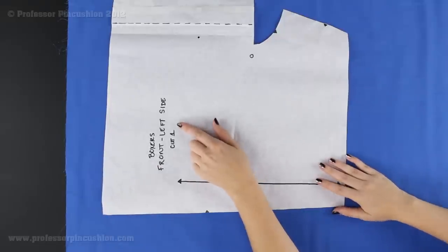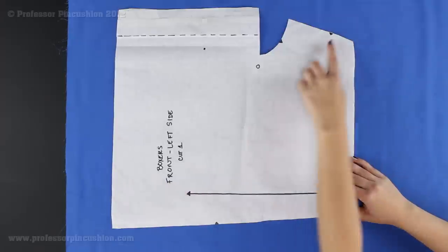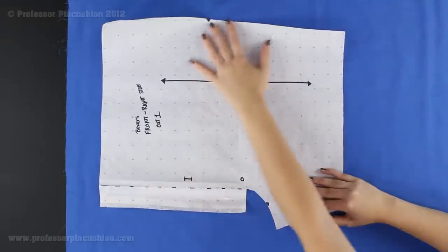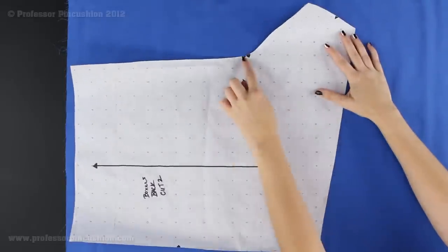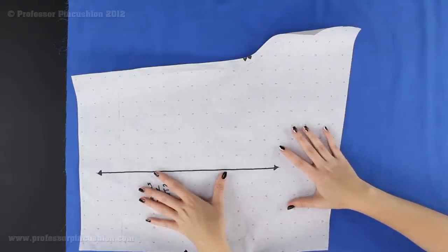After the back, I'm going to unfold the fabric to a single layer and cut out the front left side — you only need one, which is why I'm unfolding it. Pin it, cut it out, and don't forget to cut out any notches. I have a couple of notches here and one here. Then cut out the right side front. So in total: one right side front, one left side front, and two back pieces. Keep your pattern pinned to your pieces so we can transfer the marks to the fabric.